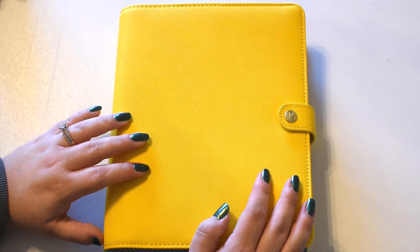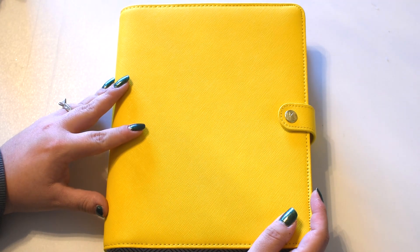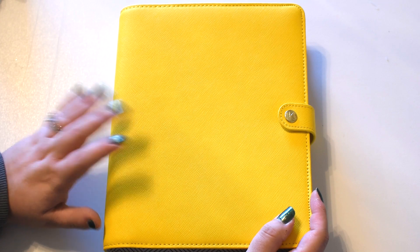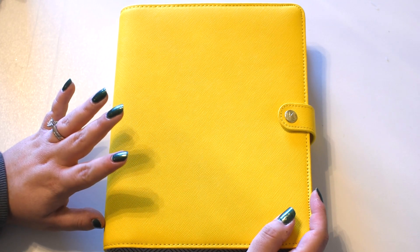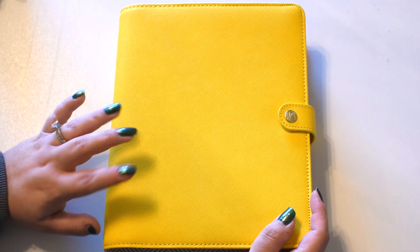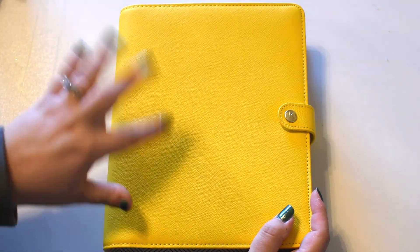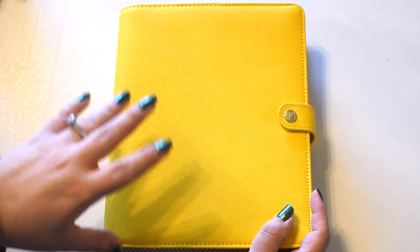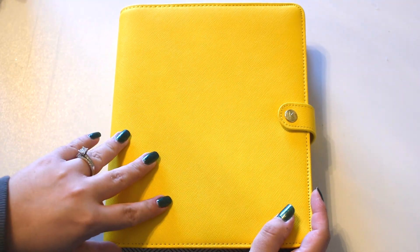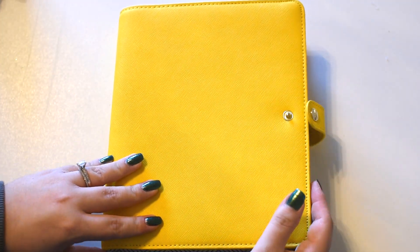Hey guys, it is Stevie with Nurture Nourish Love and today I have my 2019 planner set up. I'm sorry this took so long — I meant to film this probably like a week ago and then I realized I was missing some inserts that I had to go and order from So Much Crafting. So everything is in. I actually redesigned my dividers and bookmarks, and I wanted to go ahead and show you guys what I've done. I did go ahead and stick with a Disney theme just because that's kind of how I'm feeling. So let's go ahead and take a look.